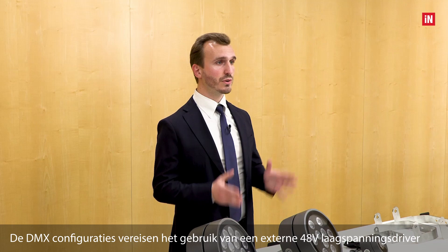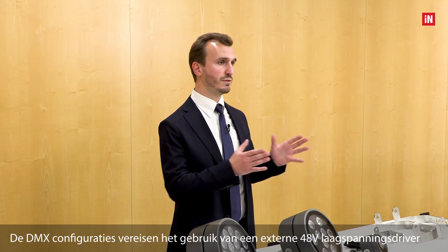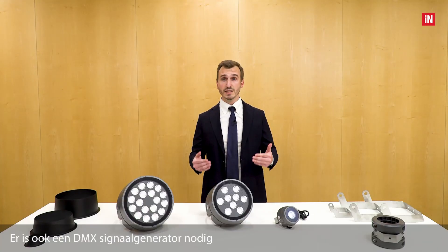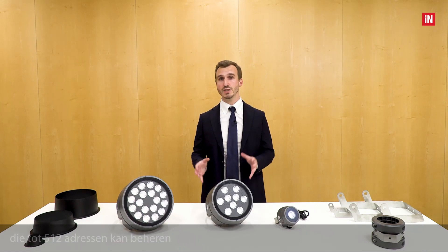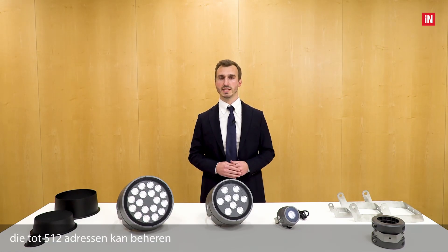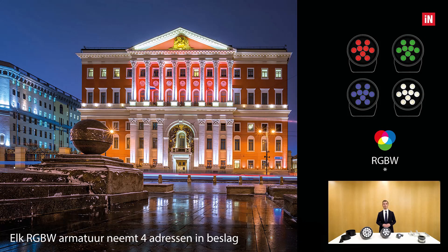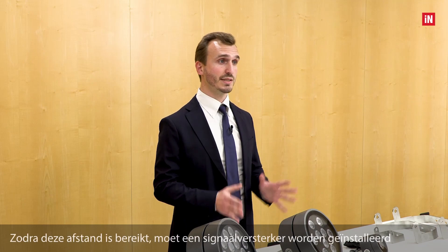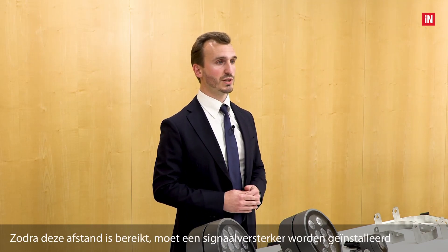The DMX configuration requires the use of a remote 48V low voltage driver installed externally to the luminaire. A DMX signal generator is also needed, which can manage up to 512 addresses. Each RGB white fixture occupies four different addresses, so on each generator line we can connect up to 32 fixtures over a maximum distance of 300 meters. Once this distance has been reached, a signal repeater must be installed.